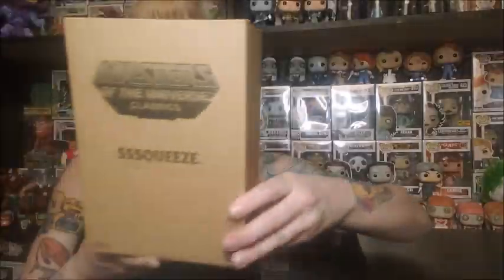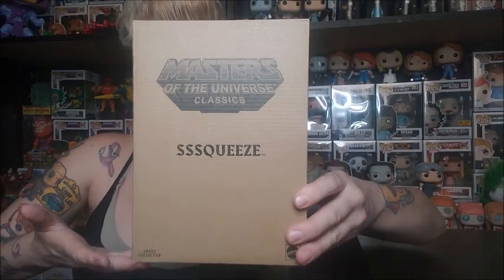So miraculously this package has been found, and I am so excited because we have been waiting so long. We want to see this item in comparison to another one that we have. Today we're going to take a look at the mysterious package, which consists of Squeeze from the Masters of the Universe Classics line. We have the OG one, so it's going to be fun to see them side by side. I actually love the OG one — they are kind of difficult to display, however I have it standing now.